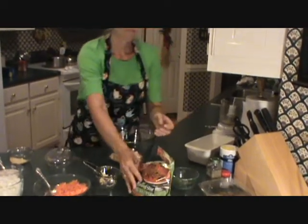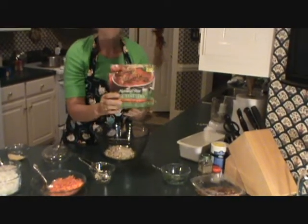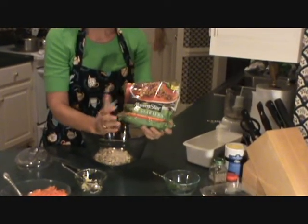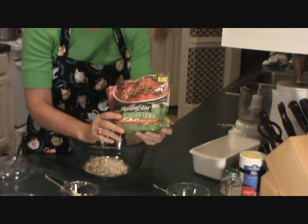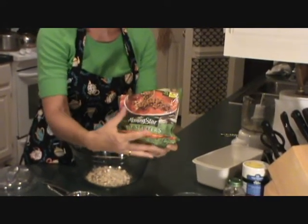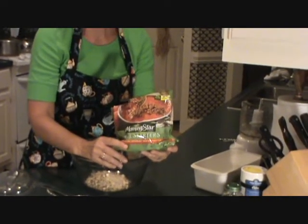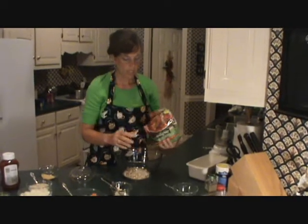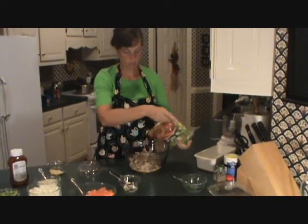And then we're going to use veggie meat. I happen to be using Morningstar — there are a lot of different products you can use, it's just what I have in my freezer. I don't use a whole package. I really try hard to cut back on some of these processed veggie meat products because they're high in salt and some are really high in fat, so you have to be careful. We're going to add about half a package.